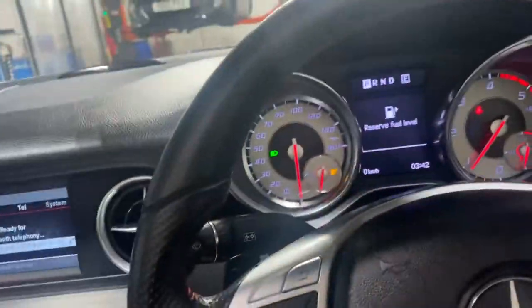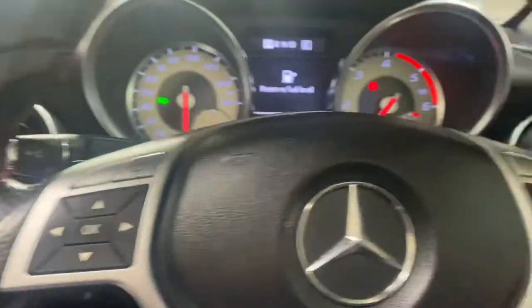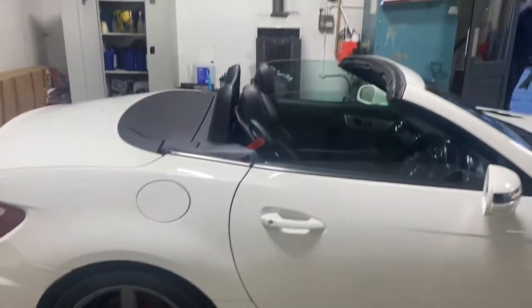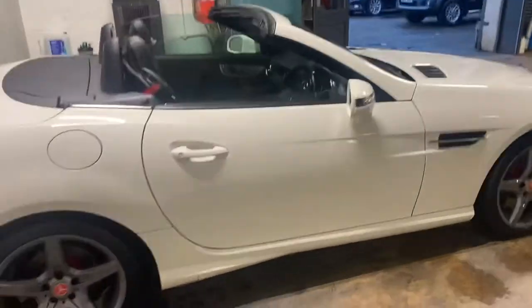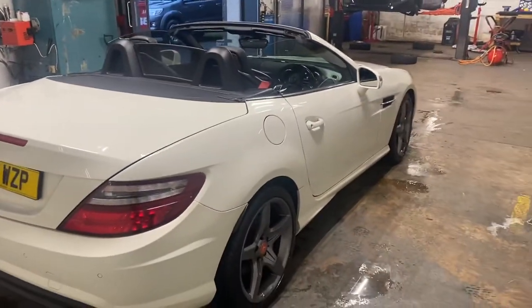Let me just show you what that looks like from the outside — that's where it's done from, that wee part there. And there we go. Very, very nice car. The first person to come and see this car will absolutely buy it. Thanks for watching.